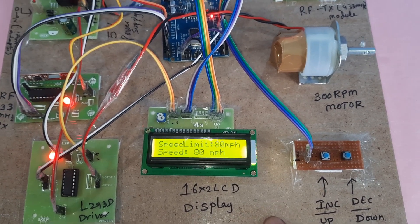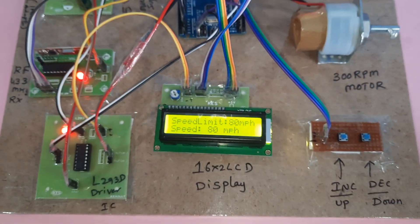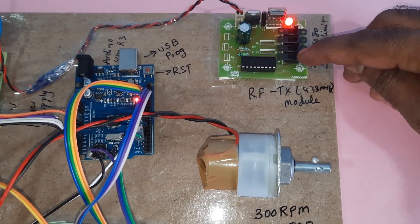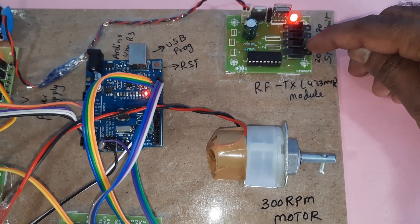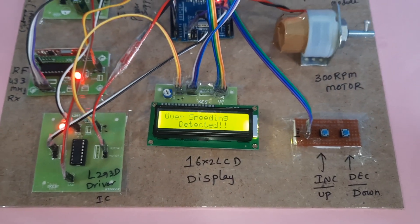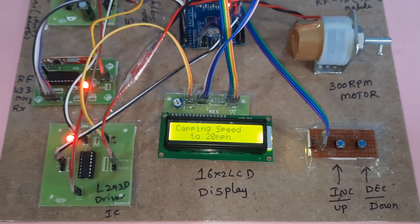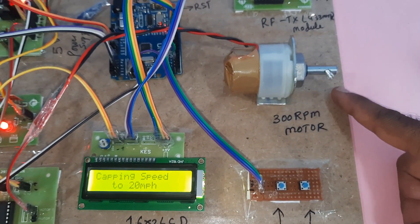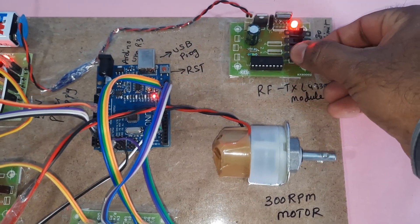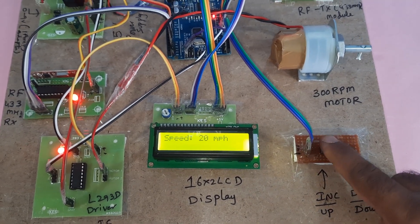The speed is capped at 80. Then a speed limit of 60, 40, or 20 can be applied — setting it to 20 triggers 'Over Speeding Detected.' The system displays 'Capping Speed to 20 MPS' and the vehicle speed decreases and comes down to 20. Pressing increment to raise again.